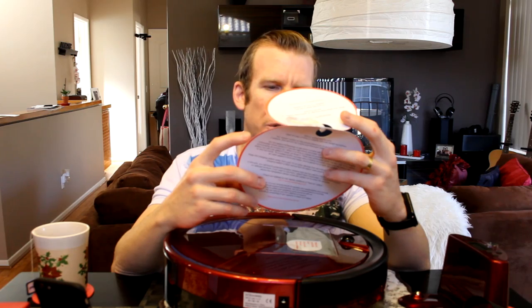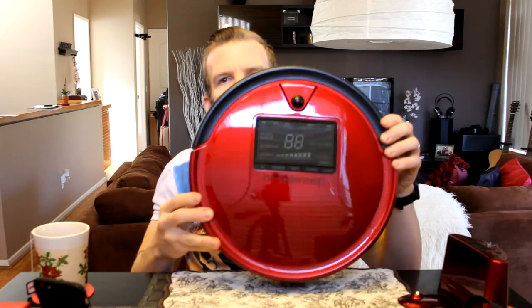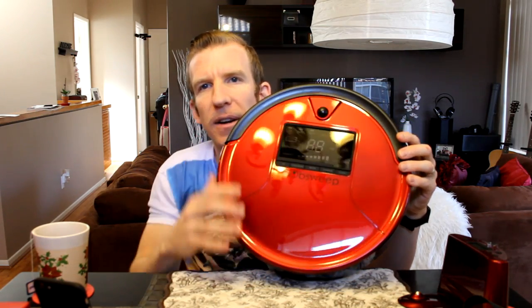Bob is out of the bag and looking really good. We have the warranty card here — when you adopted Bob through an authorized retailer, register him on the website to activate his warranty. And then a quick start guide, which I'll probably need to refer back to — with technology like this sometimes you need to know what you're doing.